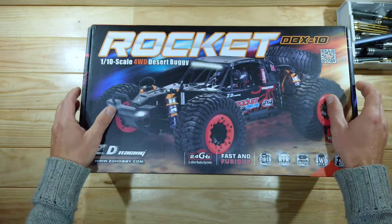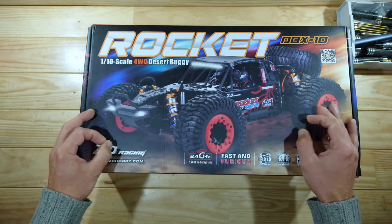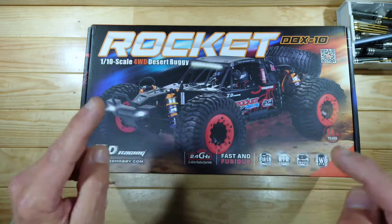In today's video we've got an awesome 1/10 scale buggy to look at, and this car is made by ZT Racing. This car is so professional — I'm not going to talk anymore about it, I'm going to get everything out of the box so I can show you what's inside.